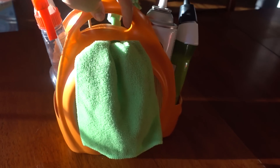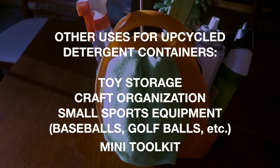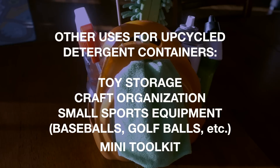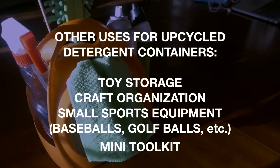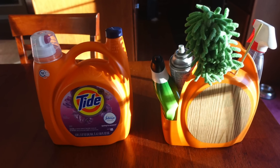Now if you don't need a cleaning basket but you would like to repurpose your detergent container, you could also use these to store toys, crafts, small sports equipment, etc. So that's it — I hope you enjoyed this video and thank you so much for watching. Take care!